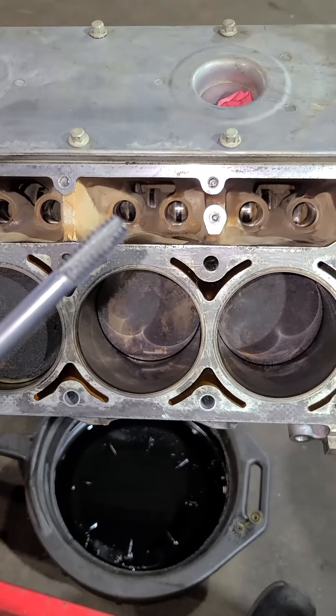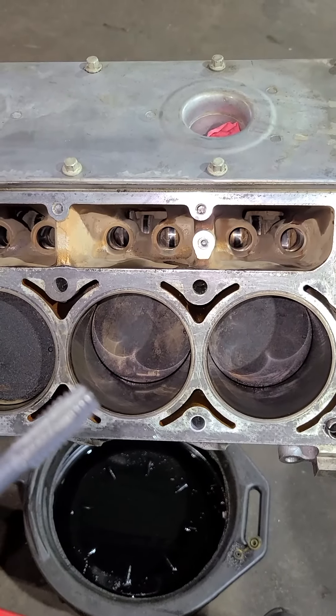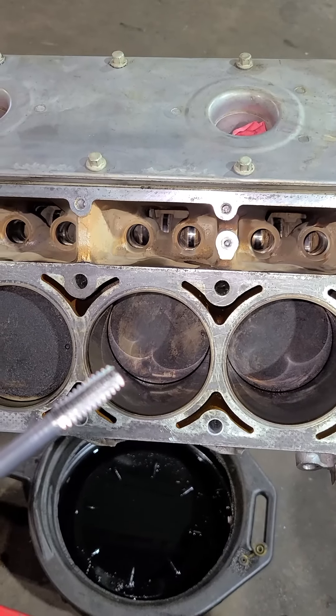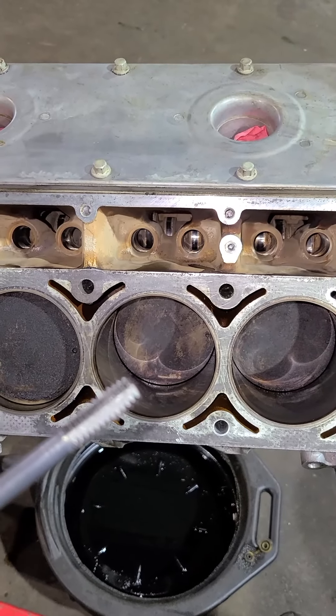Before we give it the final cleaning, we're going to run a thread chaser down each and every one of the head bolt holes to make sure they're completely clean so we can get a good torque reading when we torque our bolts back down. This is a very important step that you don't want to miss.